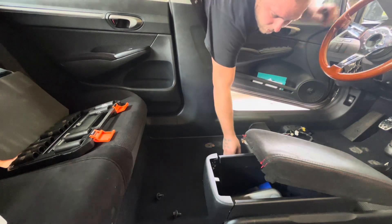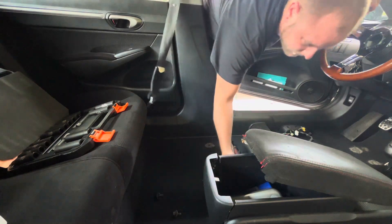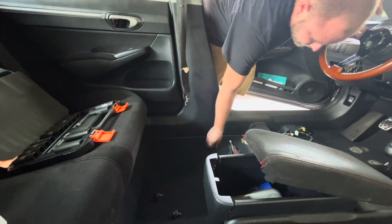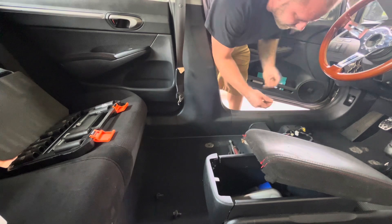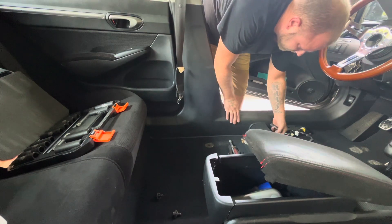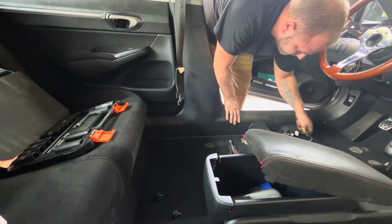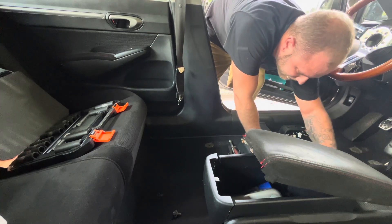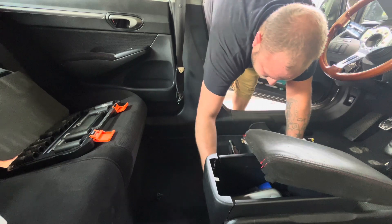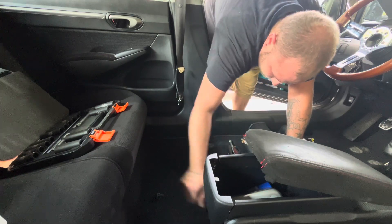For this next part — by the way, for the seat bolts, I recommend putting them back in the holes. That way you don't confuse them or misplace them, and you know where they are for when you do the next seat install. So that's what I'm going to do right now — just put those in there loosely.